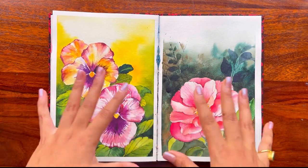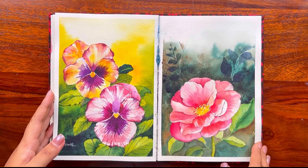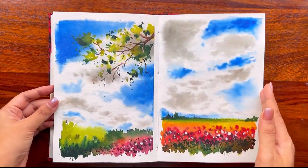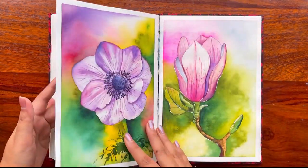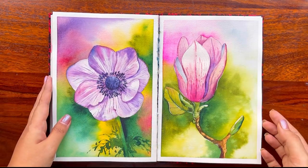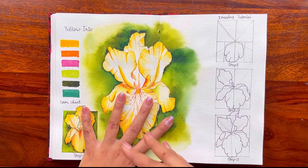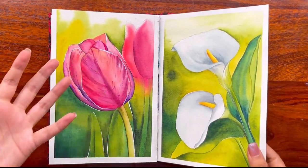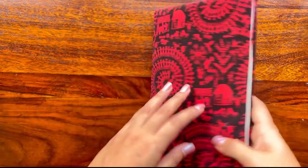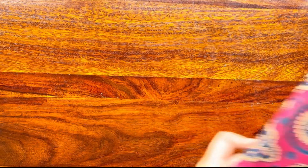The best part about this sketchbook: I can paint, use both sides, choose my paper, and the whole sketchbook lies flat — so overall it was a win-win situation. Whatever the price of the sketchbook, don't only go by that. Look at the kind of paper, the look and feel, whether it opens flat when you're working, and then choose accordingly.